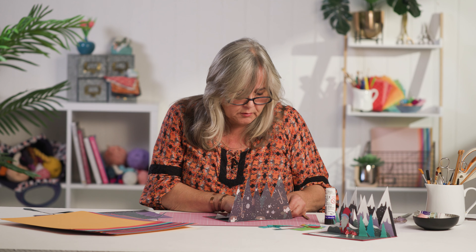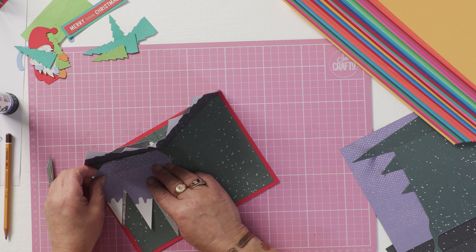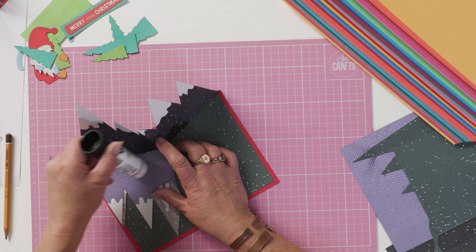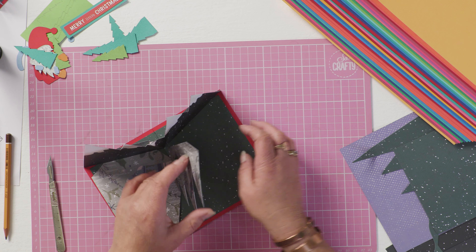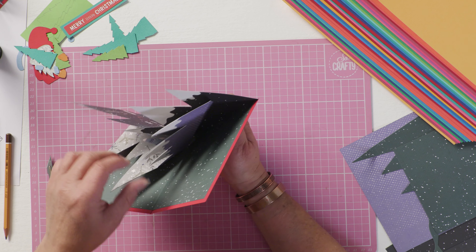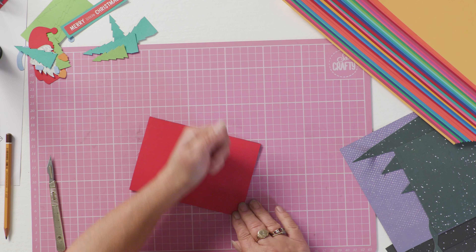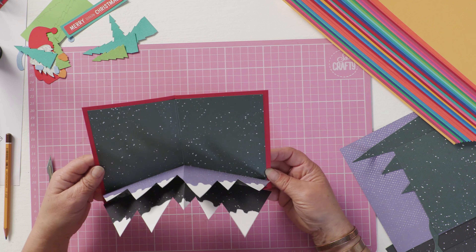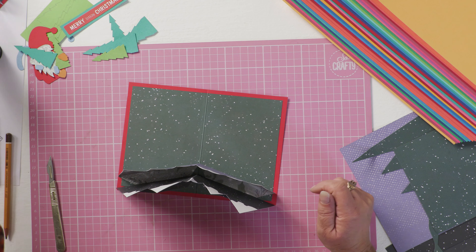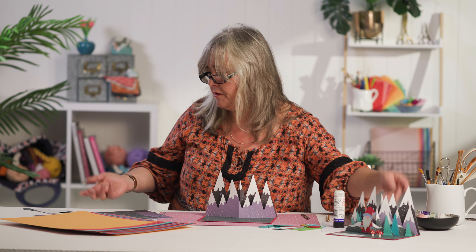Again, glue down one half of the tab, fold it over, glue down this half of the tab, and then make sure that as you fold your card down you tuck that tab in front of that mountain range so that it holds it in place. Then there's another mountain range and a range of hills to stick in front of this in exactly the same way.